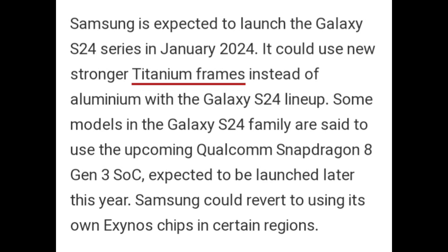Samsung is expected to launch the Galaxy S24 series in January 2024. It could use new stronger titanium frames instead of aluminium with the Galaxy S24 lineup. Some models in the Galaxy S24 family are said to use the upcoming Qualcomm Snapdragon 8th Generation 3 SoC, expected to be launched later this year, while Samsung could revert to using its own Exynos chips in certain regions.